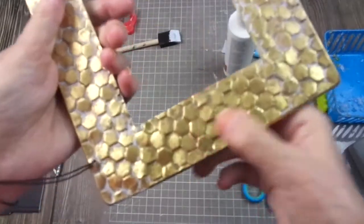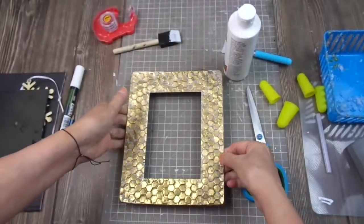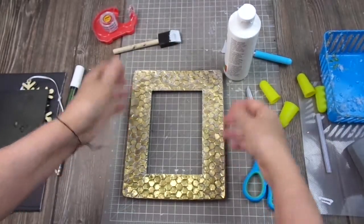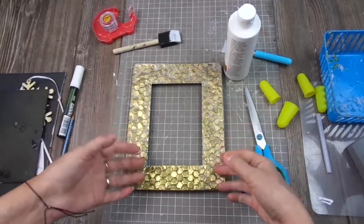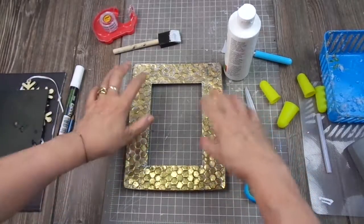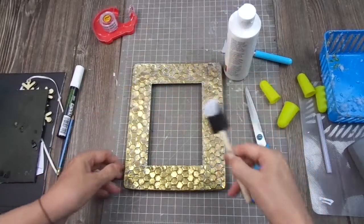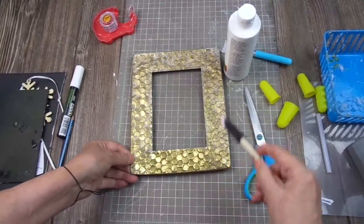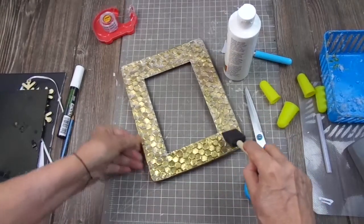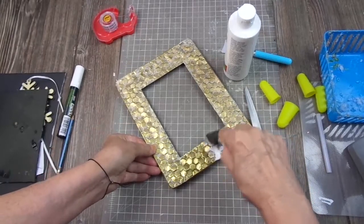This is the original color of the frame — too gold for my taste, especially because I'm going to do something for winter. I wanted something snowy. So what I did, I took a sponge brush with a little bit of paint and painted it like so.